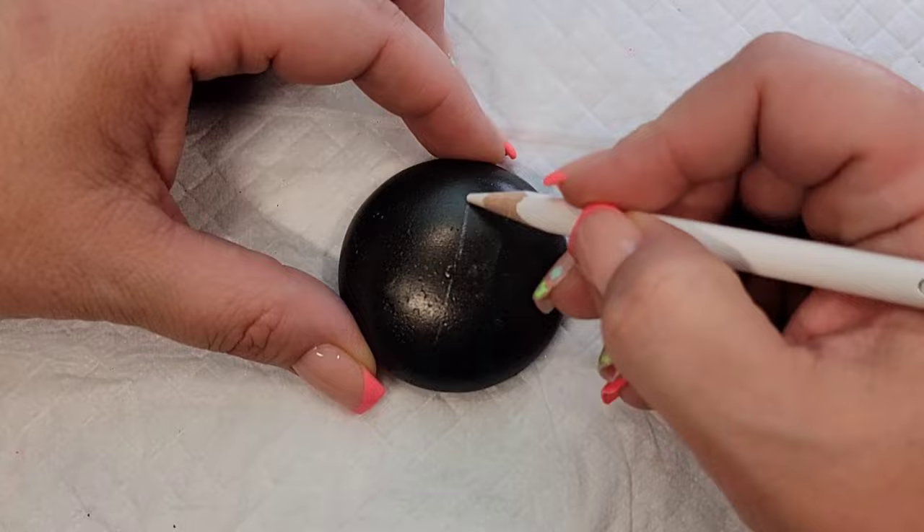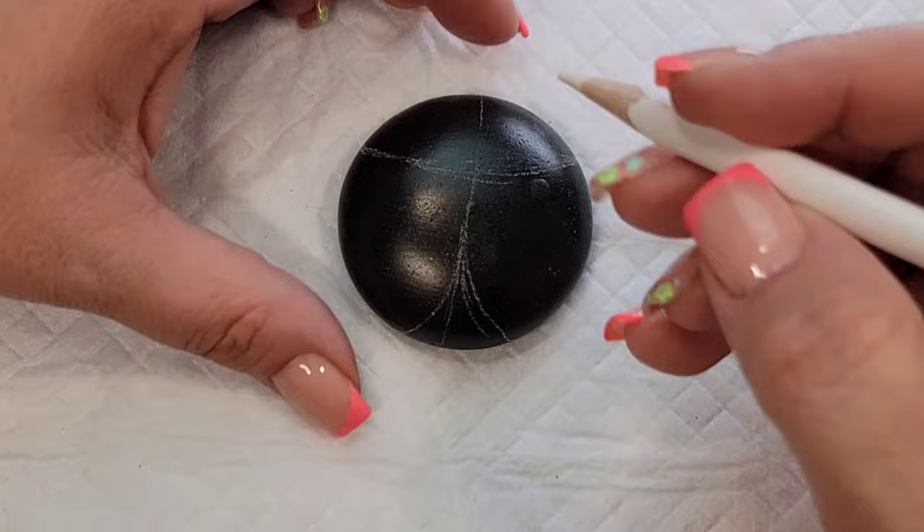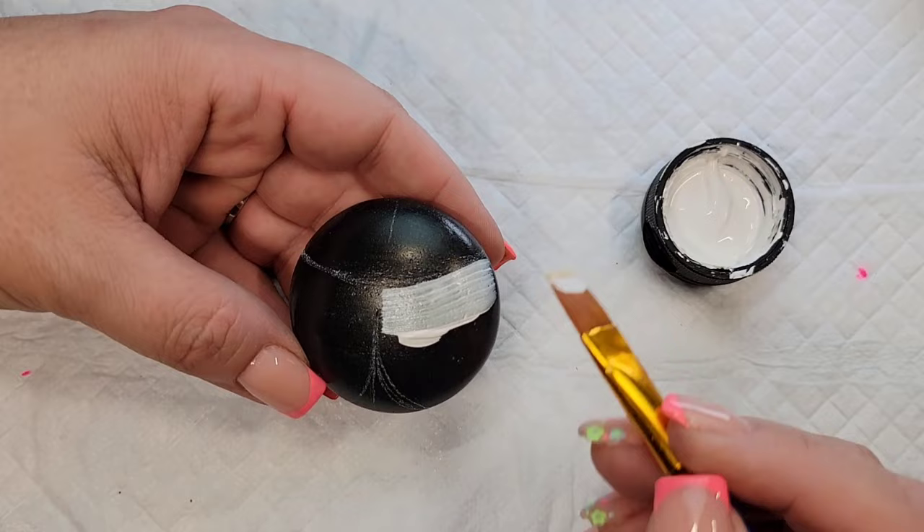Today we're going to make some adorable Lisa Frank ladybugs. I'm calling all of my friends who were school-aged in elementary or middle school in the early to mid 90s — you know who Lisa Frank is and her signature bright color animal print design. That's exactly what we're going to put on this ladybug.